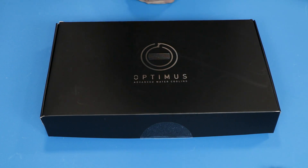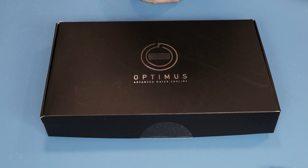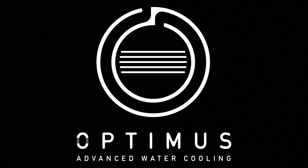Performance PC helped obtain this block and connected me with Optimus. We're not working with Optimus directly — Optimus agreed to send us a sample for review and testing with no strings attached. I'd like to thank Optimus for being forthcoming and giving us the opportunity to look at their product.